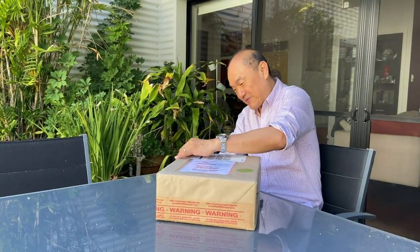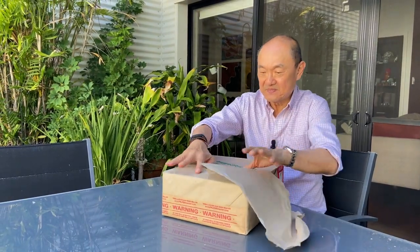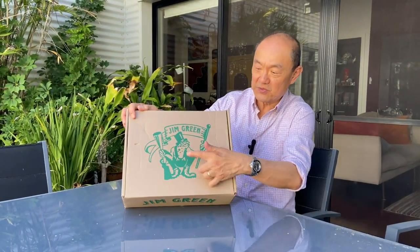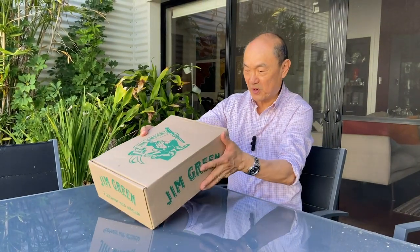It's arrived in a nicely packaged courier bag. As usual, it's got the brick bar — Dutch or Afrikaans for fragile. So let's get it open, if I can figure out how. And there of course is Jim Green the frog in the Jim Green shoe box.